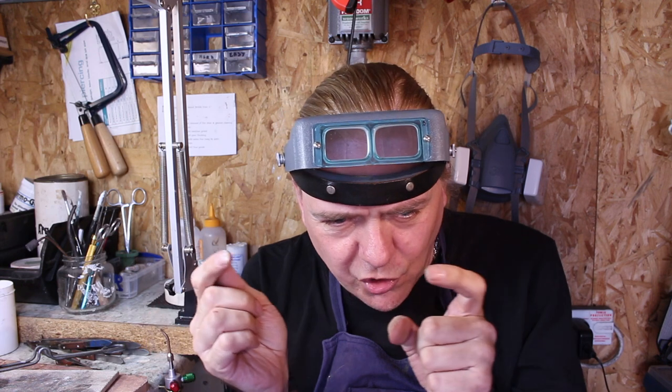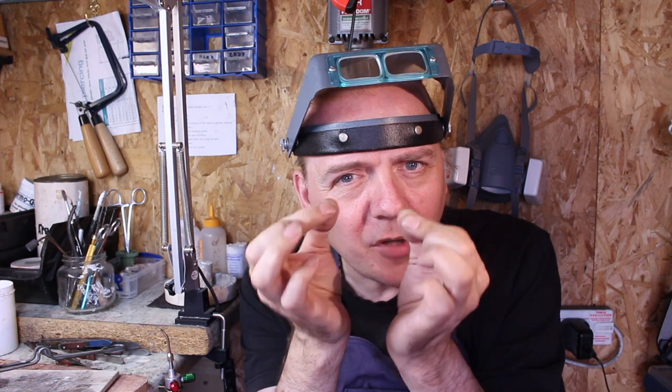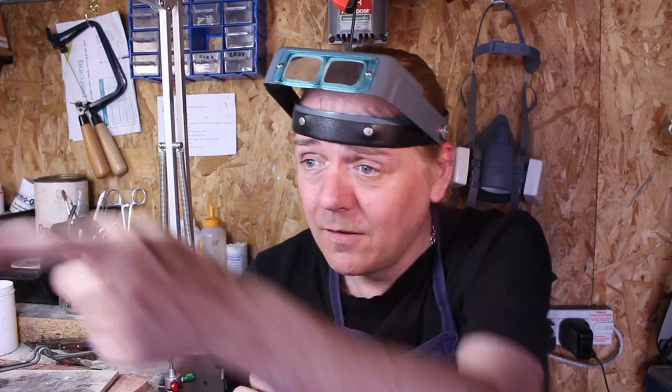Wouldn't it be great if you could just weld something with microscopic precision right at your fingertips without excessive heat? Well, thanks to some clever guys over at Sunstone Engineering, now we can. So I'd like to show you my Pulse Arc welder today — come with me, let me show you what it is, how it works and what I do with it. Follow me.